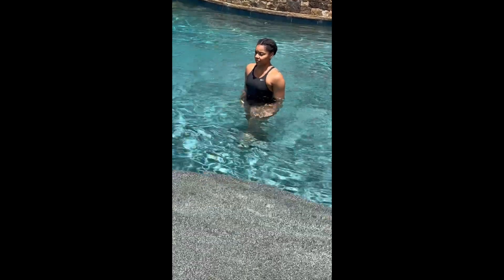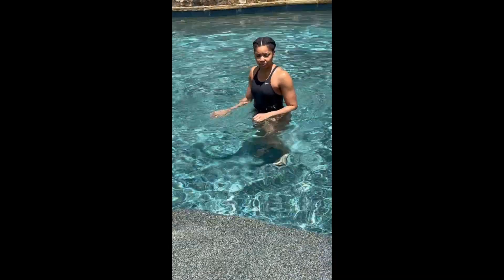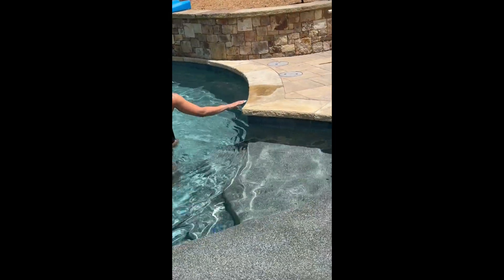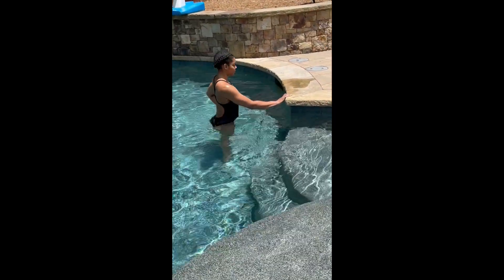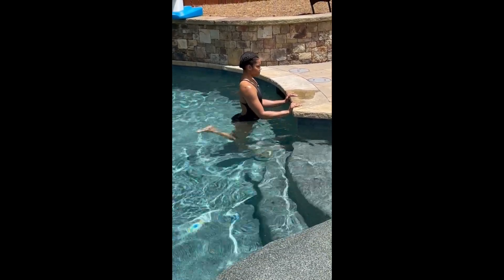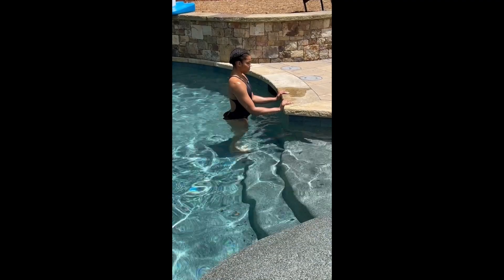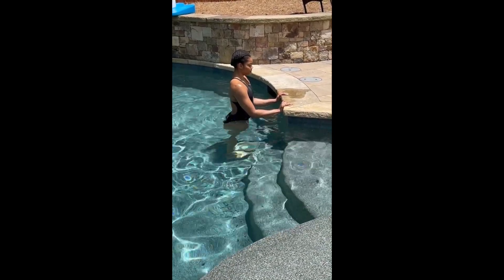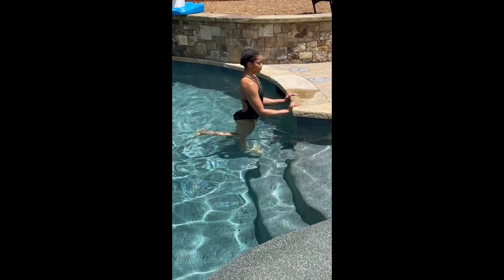The next exercise is leg curls. Walk over to the edge of the pool, stand facing the edge, and hold on. Lift one leg into a curl position and lower back down, then alternate with the other leg. This works the back of the legs — the hamstrings.